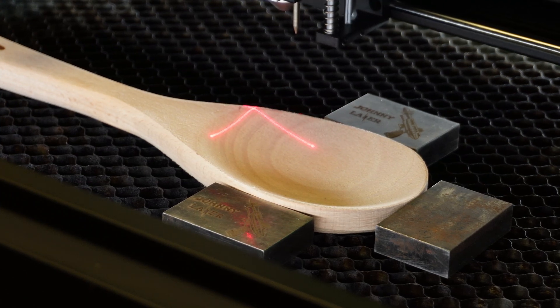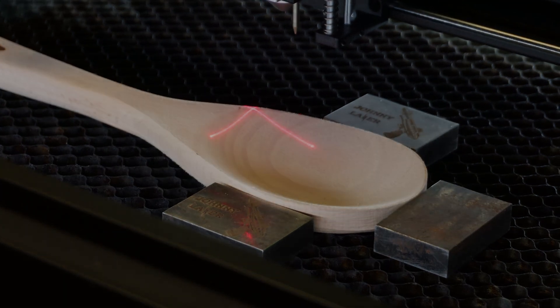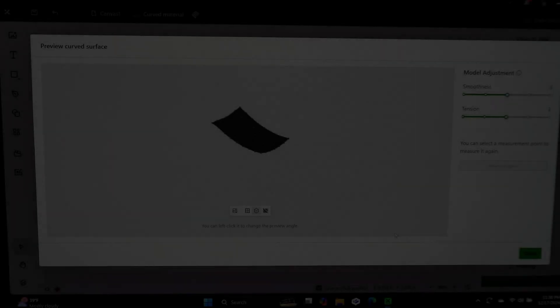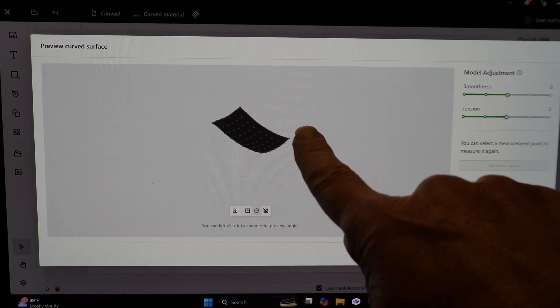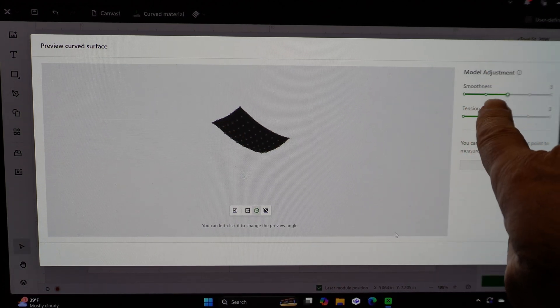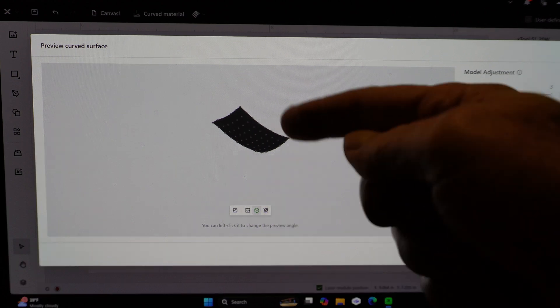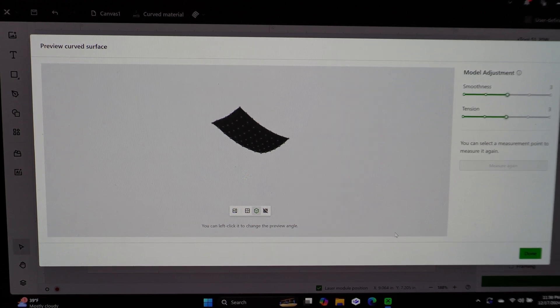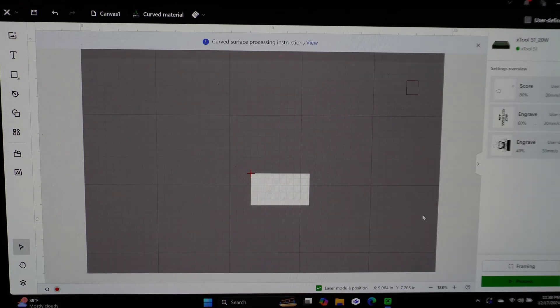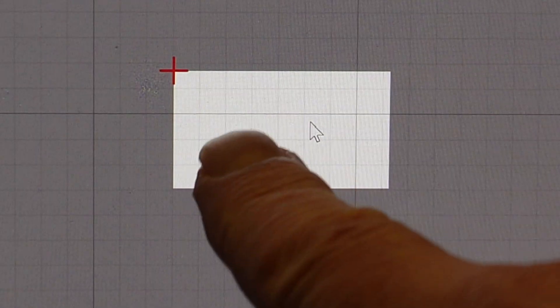Now that's completed, let's go on to programming our design. It's finished mapping the surface and shows a nice grid. You can go over here and adjust the smoothness — the tension between the lines, meaning how straight it's going to be point to point. You can also select a measurement point to measure again, but we'll leave it as is. Click 'Done', and this is my processing area.